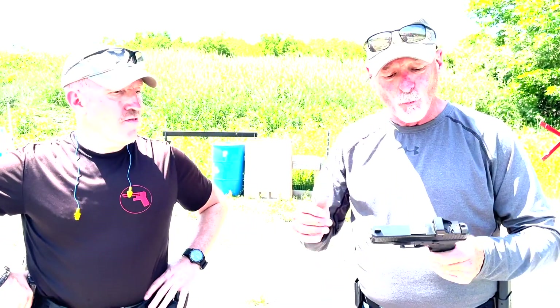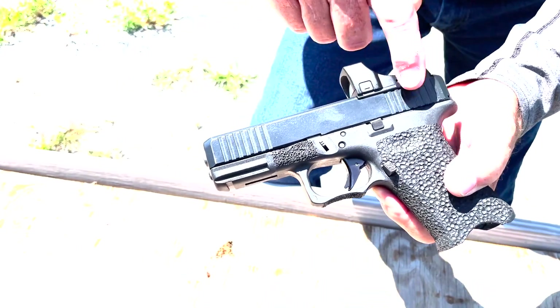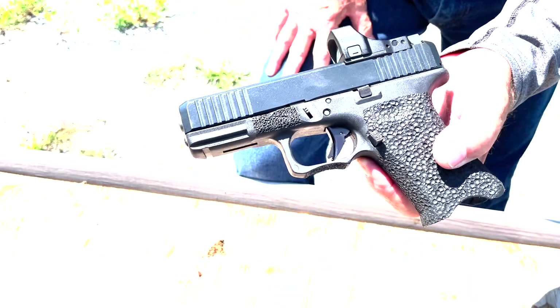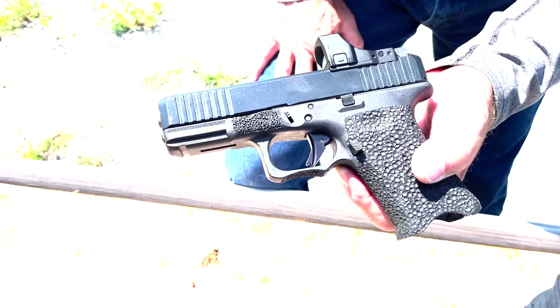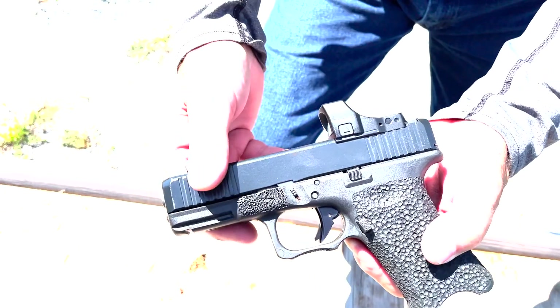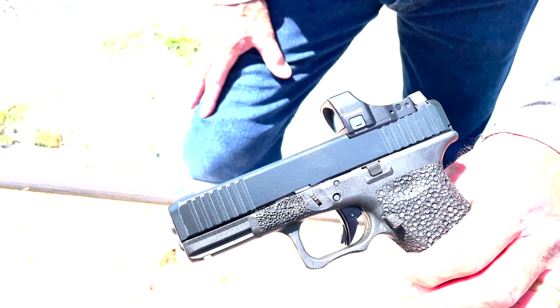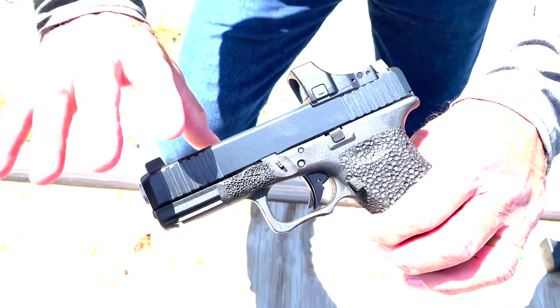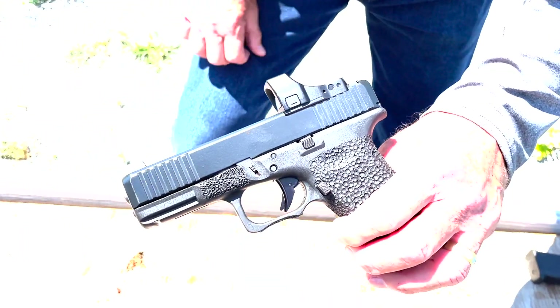We got a hold of the unit and he sent it out to us. The first thing I did was mount it to a Lone Wolf slide that we had custom dovetail cut for the Bushnell 250. I'm a big fan of Lone Wolf products — again, not getting any money from them, just many years as a paying customer. I really like their products and quality control, so I went with that slide.